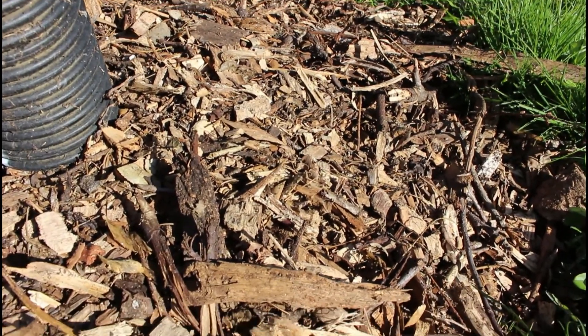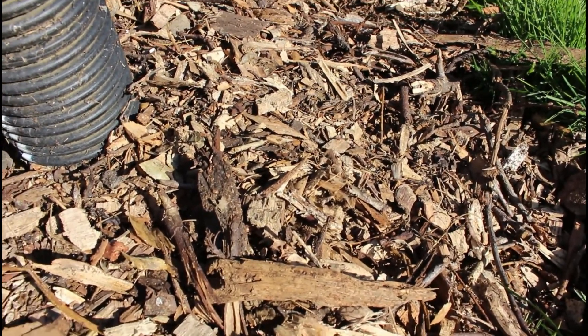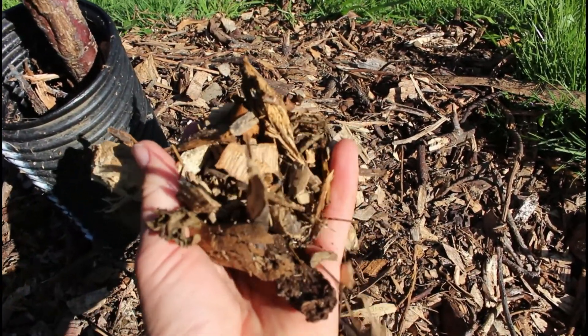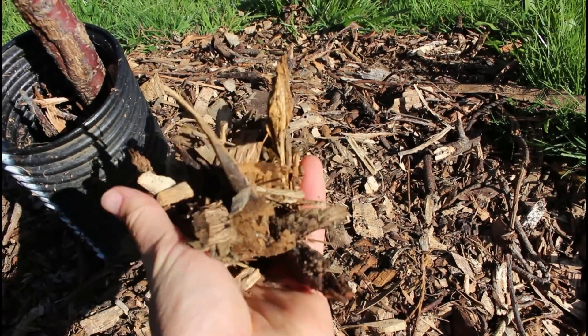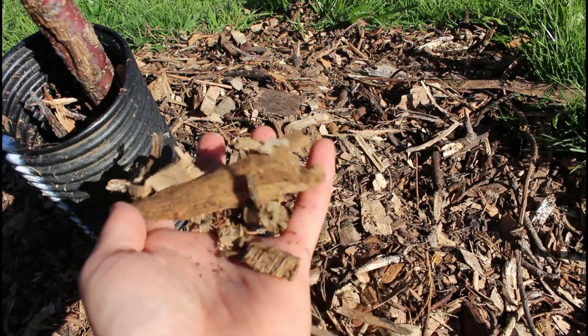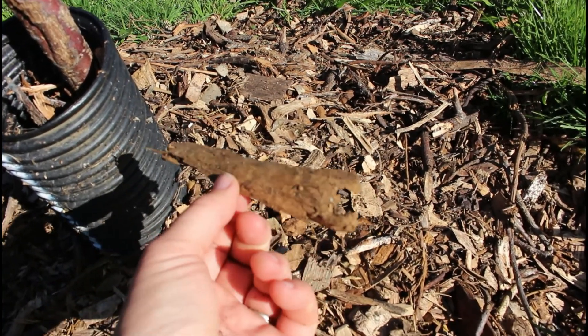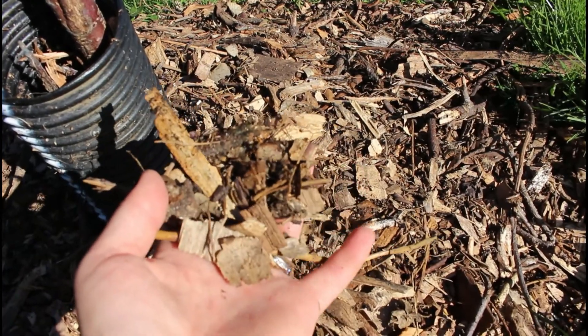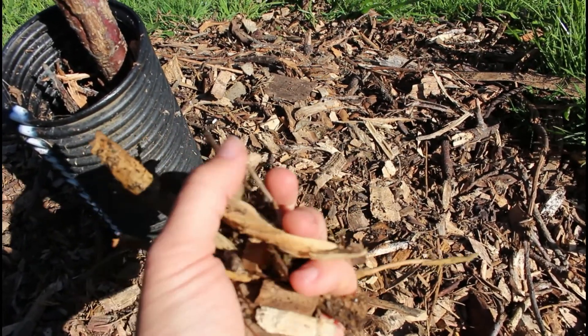I'll quickly show you the mulch that we use. We use arborist mulch, which we got dropped off. It's pretty much a blend of everything — sticks, leaves. We like to go for a chunky mulch with big bits in it. It just takes longer to break down so it lasts longer, and it's also really good for drainage.